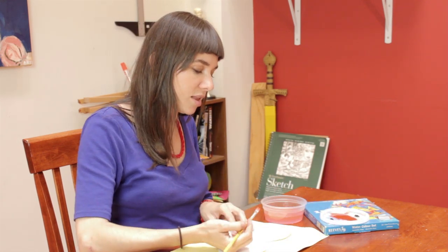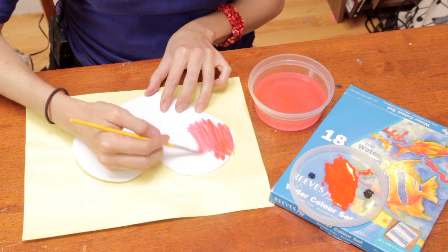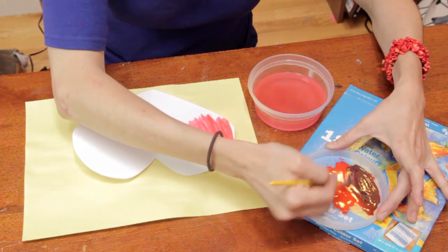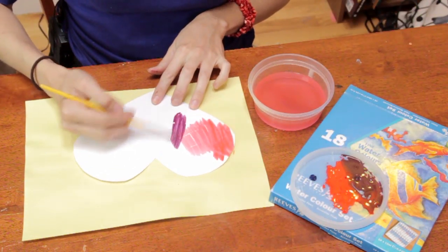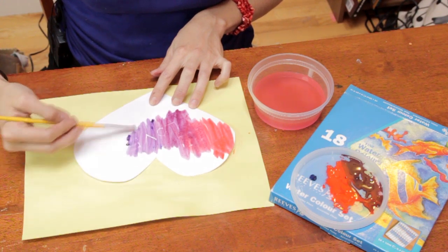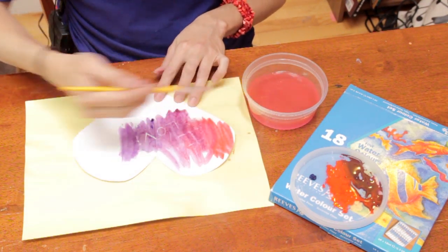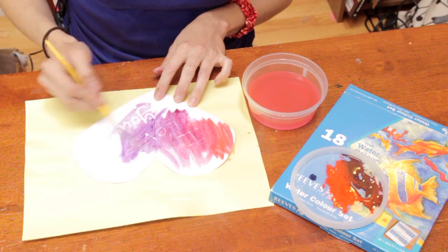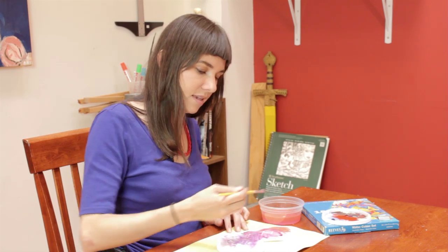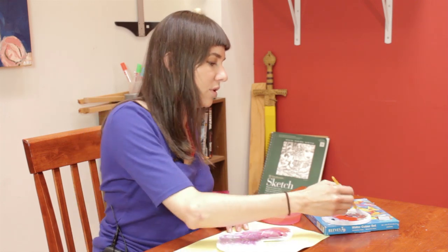So everybody should have their set of watercolors and begin painting onto their Valentine. And as you can see, the wax is starting to resist — the water and the paint sort of pull away from that wax. The more water you use, the better for this project. And the message that each child has written will be revealed.